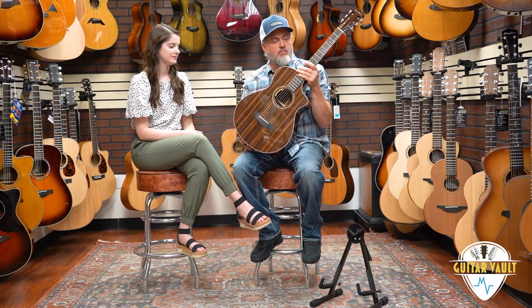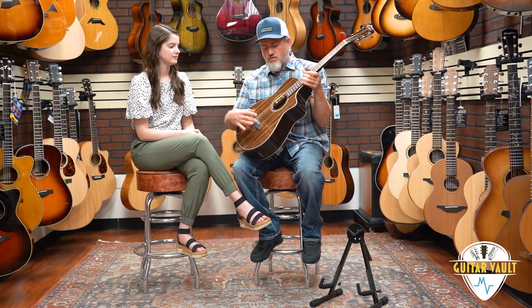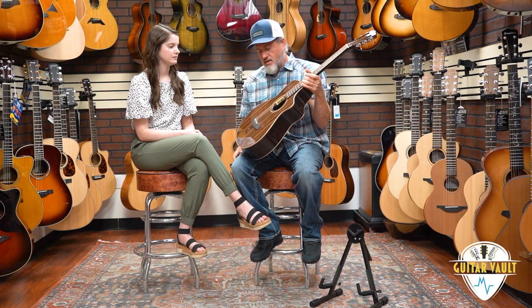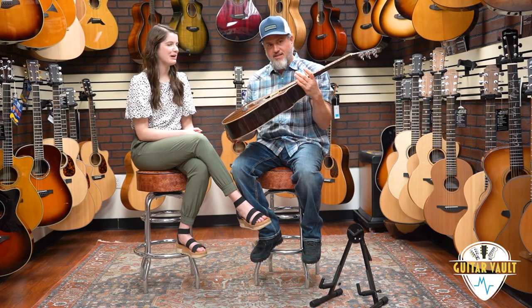The concertina body is your smaller body. You're going to have a one and three-quarters nut. The neck and body are joined at the 12th fret, so that moves your bridge back into the wider part of the body — that's part of how you're getting more tone and driving the top a little better. It's a 25-inch scale length. It really is just a bigger sounding and more comfortable parlor body, so it's an excellent body shape.